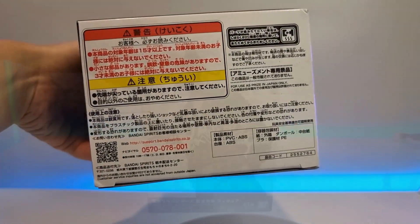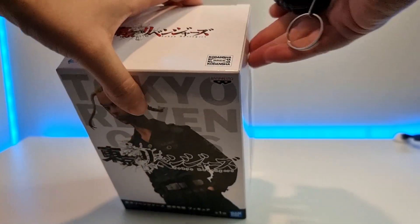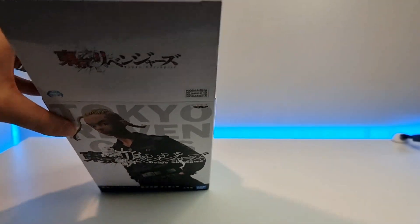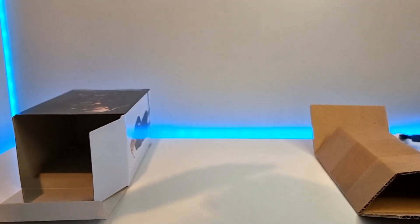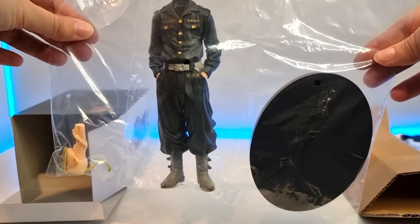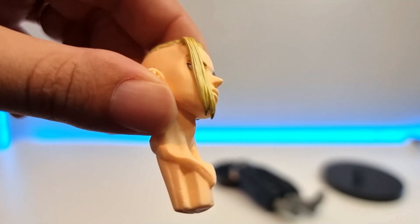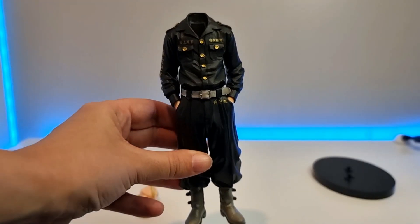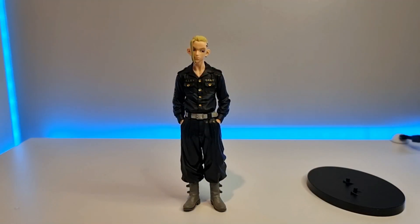That was a quick look at the box and I'm really looking forward to seeing what this figure looks like. Opening up the box, you'll see that it's actually in three pieces: you get the head, the body, and the stand. It's just a plain black stand, nothing special.